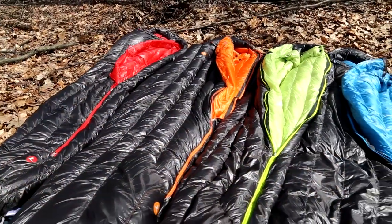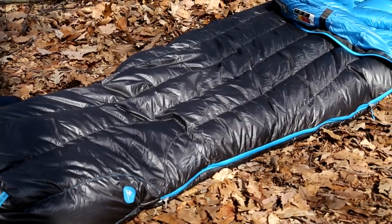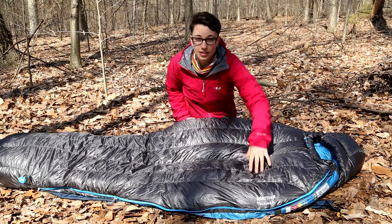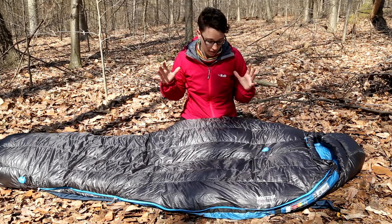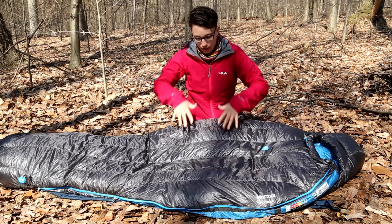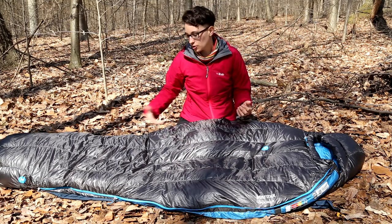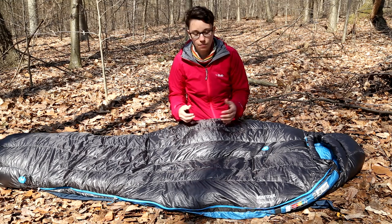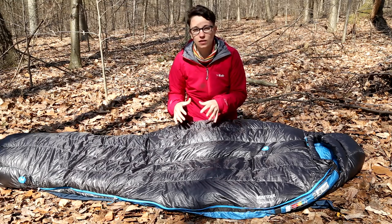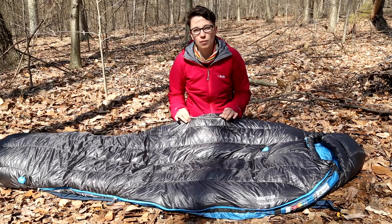A feature that makes this series stand out is the design of the baffles. These are vertical baffles that go right from the foot all the way up to the head, rather than most traditional sleeping bags which have baffles that go side to side. Heat from your core actually travels up and down the bag rather than side to side, allowing better thermal efficiency. There are also chambers within these baffles that keep the down in specific areas, so you don't have unwanted shifting of down and you don't have cold spots that you might get with other types of baffle designs.